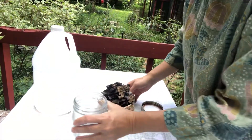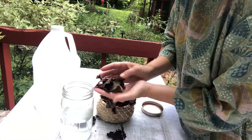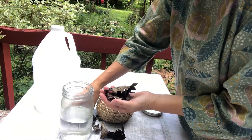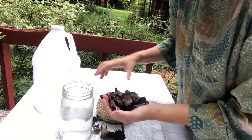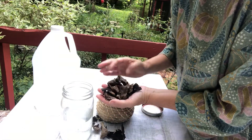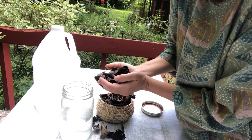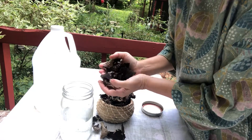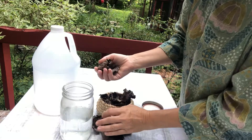Today I am preparing this belly button lichen that was ethically harvested locally in the Hudson Valley. All of this was windfall. Never pick lichen from the rocks or from nature if it's alive. All these were dry and already on the ground.